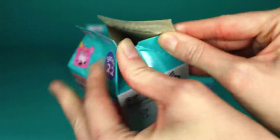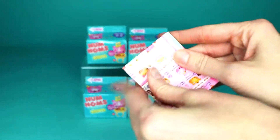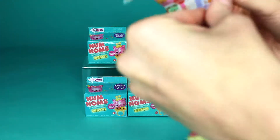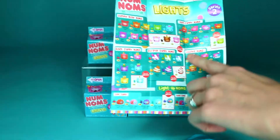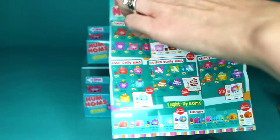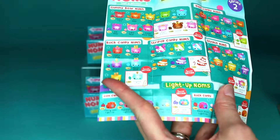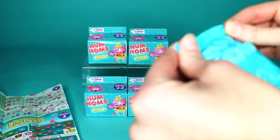It looks like you open it just like — whoa, that was easy. A milk carton. These papers. Num Noms always have so much stuff. Look at all of the stuff. It keeps unfolding. So these are the Series 2 lights. We have Series 2.2. And this is Series 4. I'm not sure what that series is for, but we are concerned with this right here. And there are still so many options. Let's see what we got.